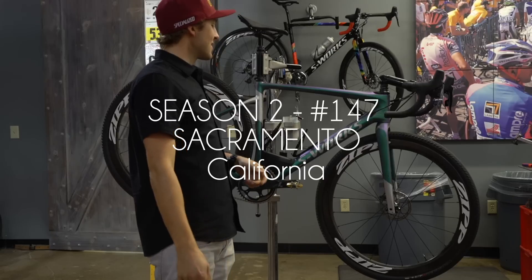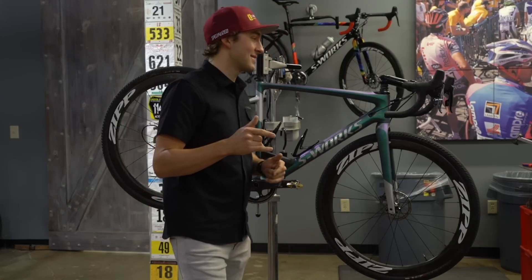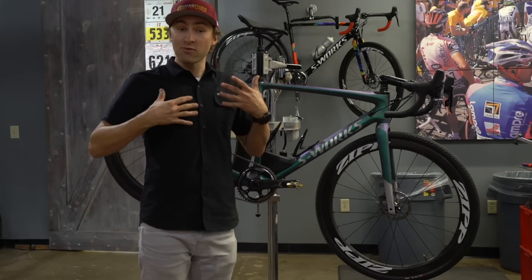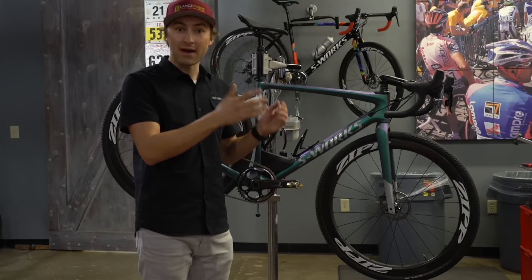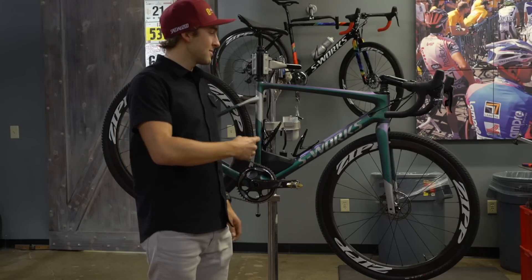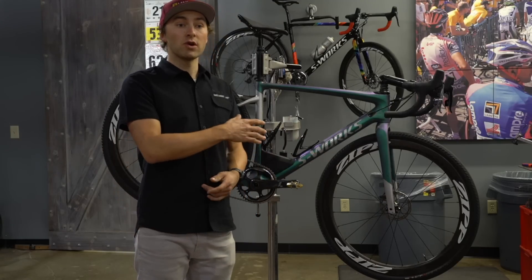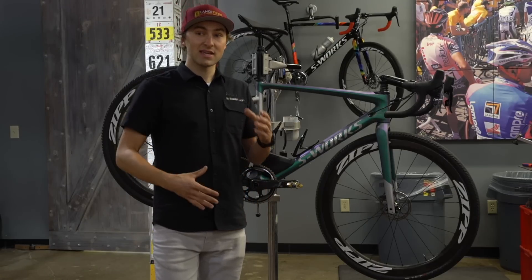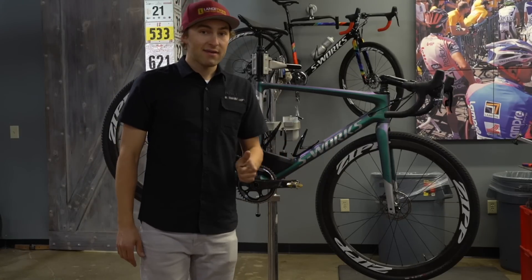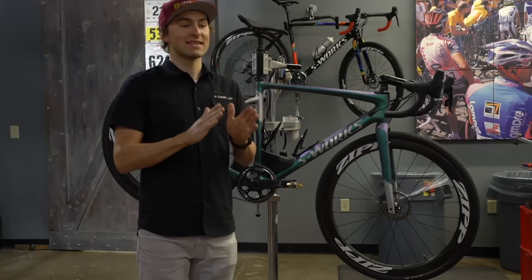Good morning and welcome to a Tech Talk Tuesday that's going to get aired on Wednesday. Today we're talking about a new rig that you guys are pretty excited about. Cross season's done and now it's gravel season — mountain bike season, anything with a fat tire. This is going to be the machine that makes it happen. It's a new bike in the line this year. This is not a Crux, it's not a big-tire Roubaix — it's its own category. It's a gravel bike, and after you ride one for the first time you realize this really is a specific category.